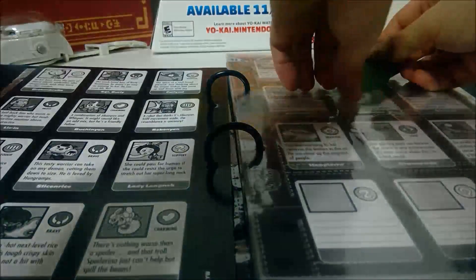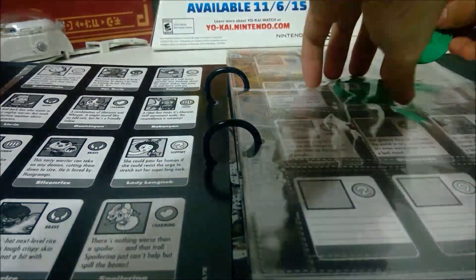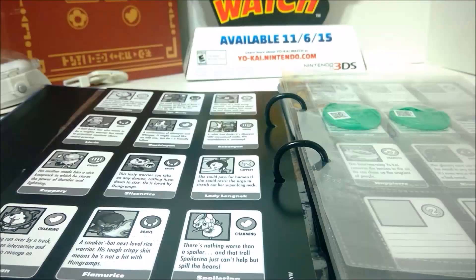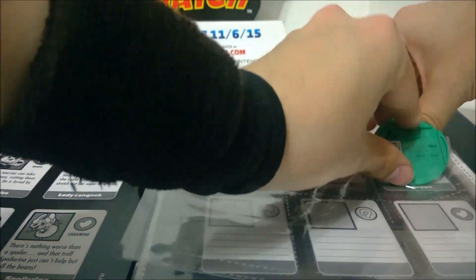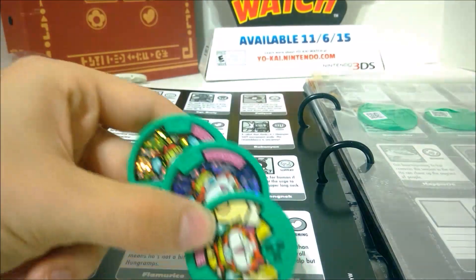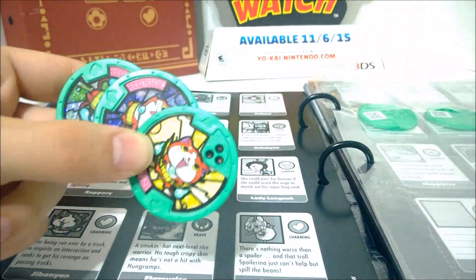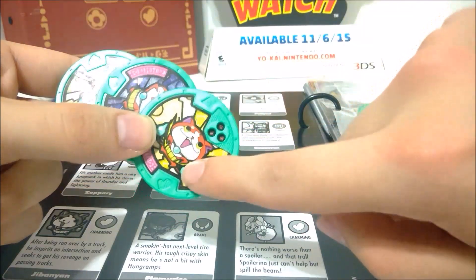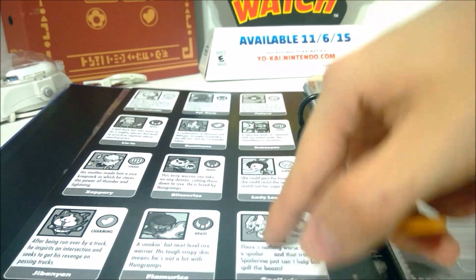On the back page we got Bouchinyan, so he's going to go upside down on this side. And there's Robonyan, so he'll go right here. Then Zappery is way on the end, so he's going to go way over on this side. And then there is a Jibanyan here, but he's not one of the three Jibanyans we already have — this is the one that comes in the set. And I just realized how annoying it is that Victory isn't foil like the other two.